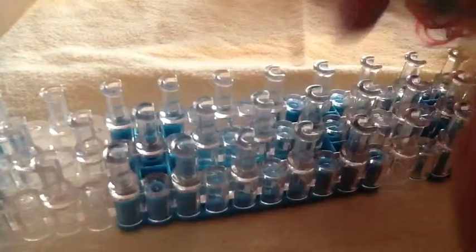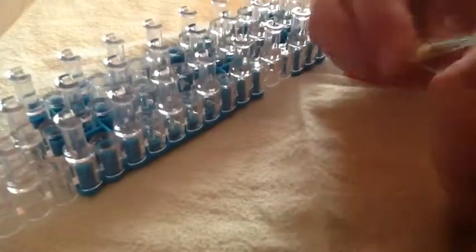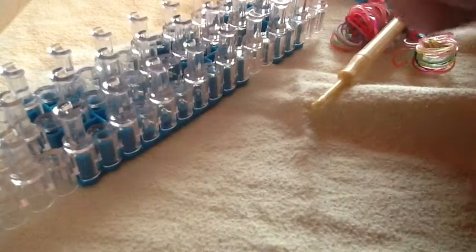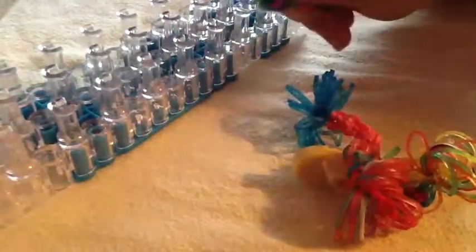There is your pencil topper! I will show you how to tie the end off. You are going to stick it on your finger, get them aligned, take that over, and just grab that one and bring it through.